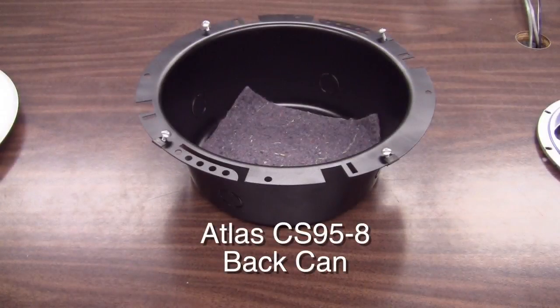The CS95-8 backcan is for 8 inch speakers. A backcan helps keep the speaker clean from debris over the years, and a properly sized backcan will improve the sound of the speaker.